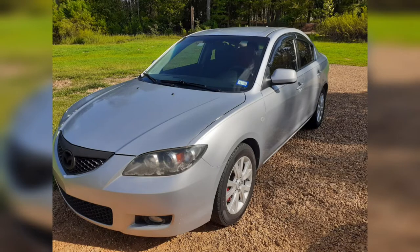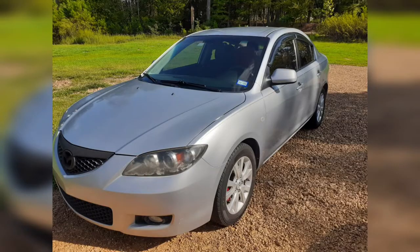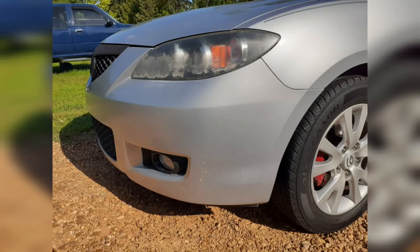What's up everyone. I love this Mazda 3 but one thing I don't like about it is the horn, so I'm gonna replace the stock high tone horn with a low tone horn. I picked up this Fionm Freeway Blaster low tone horn off Amazon for about 20 bucks — I'll put the link in the description.